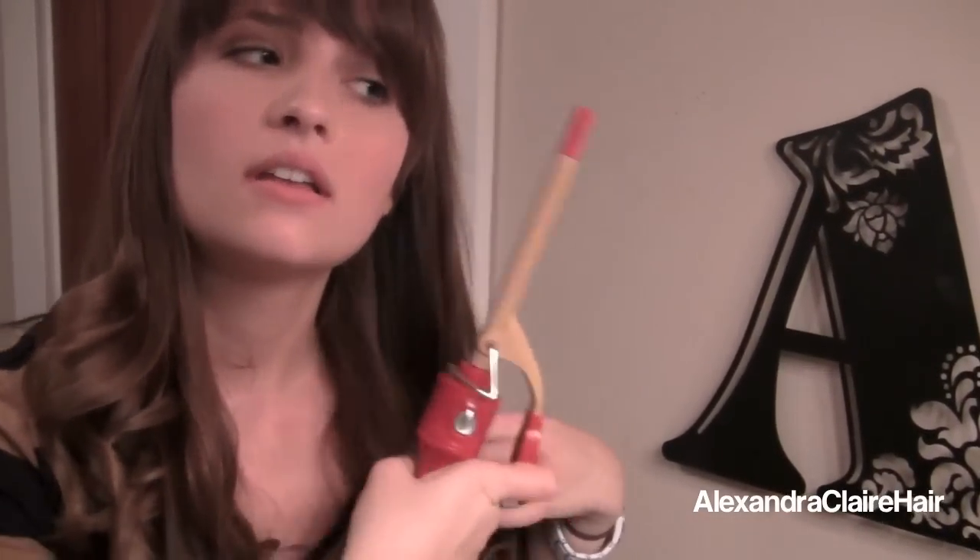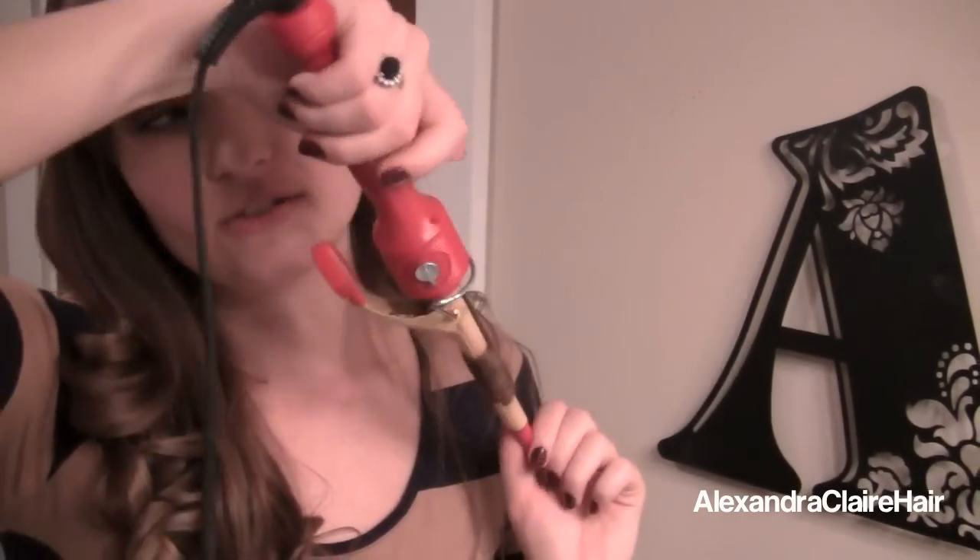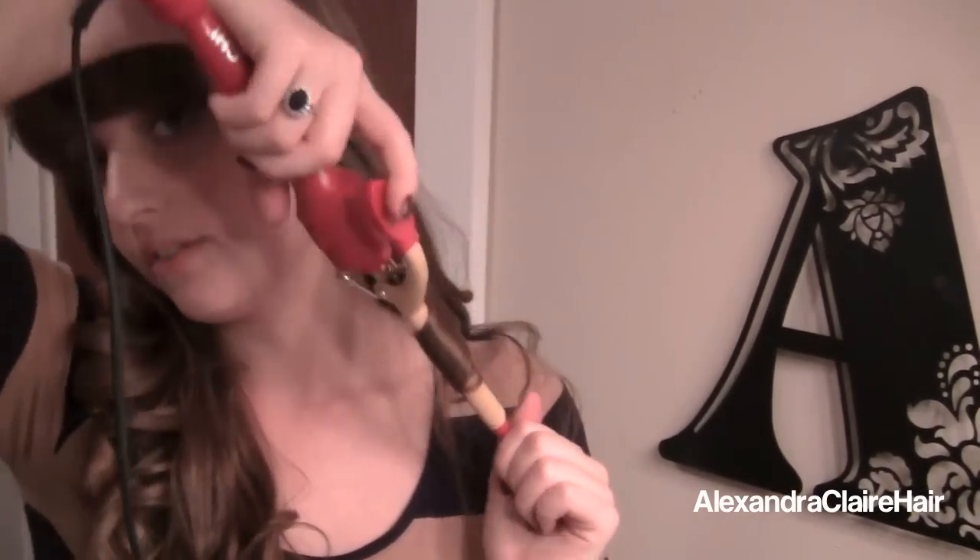Another tip in case you aren't too skilled with curling your hair with a straightener: go ahead and straighten the top of your hair, but once you get to the curling part, use a small half-inch curling iron and just go over the very bottom parts of your hair. Start at the bottom and roll up — you don't want to go all the way. Stop about shoulder length, or if your hair is shorter, about chin length, and that way you can get that nice curl without the straightener.